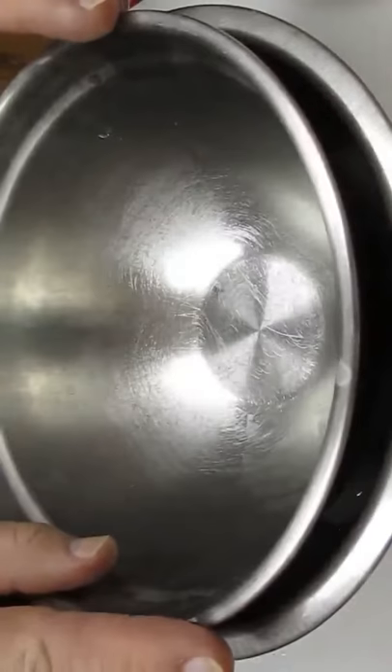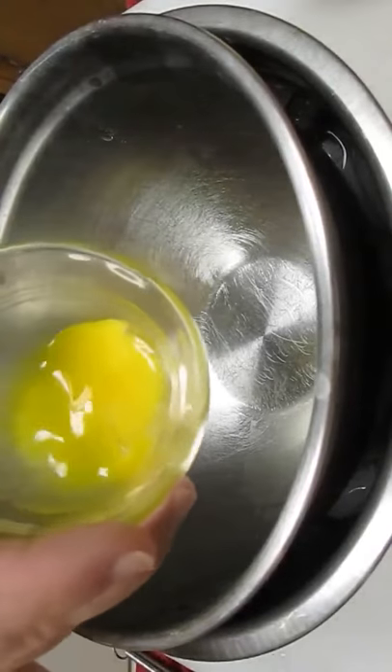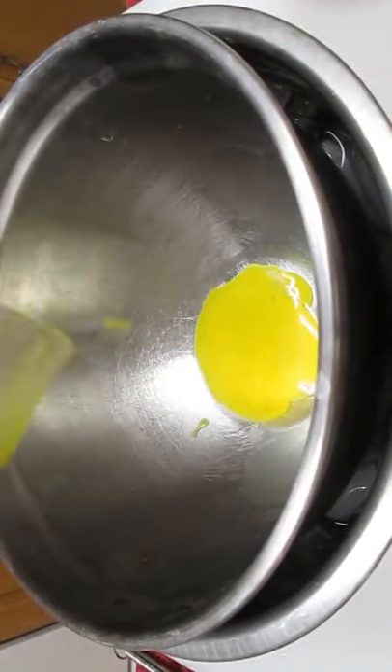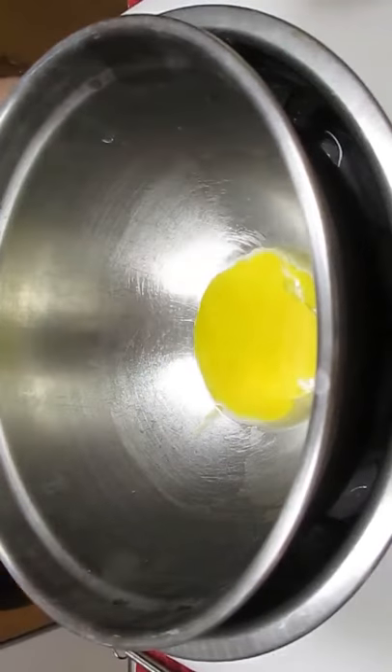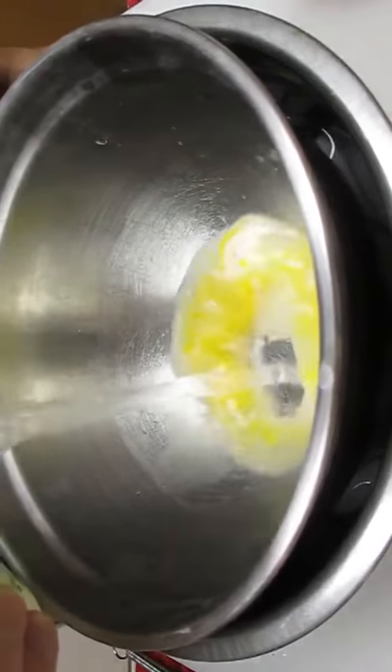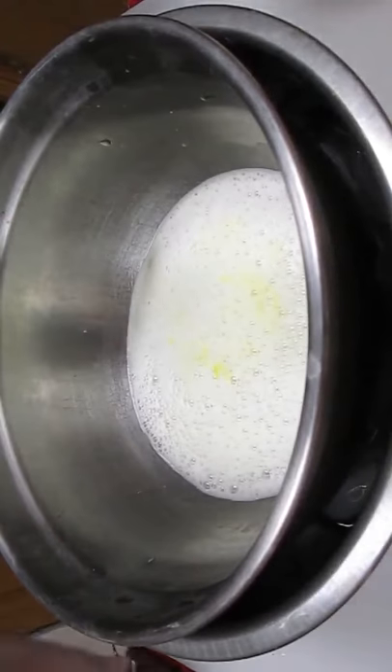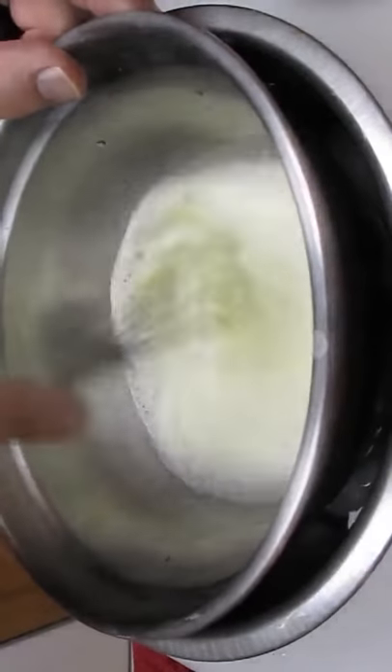Place your mixing bowl in and over the top of the ice water and start adding your ingredients. One egg yolk, a little bit of soda water, and mix.